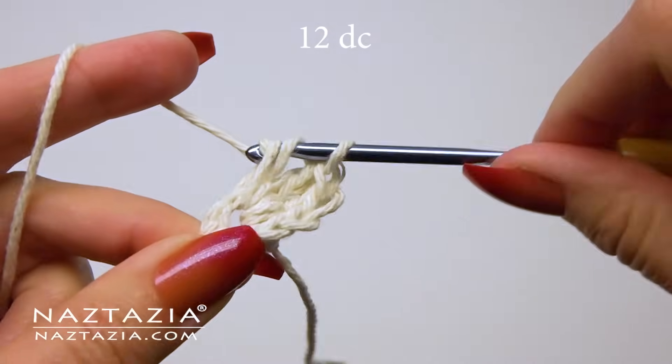Yarn over and draw through all loops on your hook, then make a chain two to hold everything in place and prepare yourself for the next star stitch. Going forward, you'll repeat the process of the second star stitch: go in the second chain, the eye of the star, the side of the star, the base of the star, and then the next stitch over. Yarn over and draw through all loops on your hook, then follow that with a chain two. Continue this process around the circle.